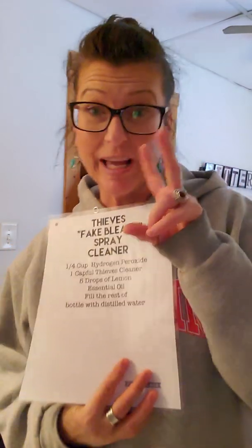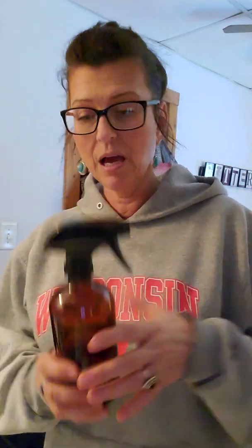Today I'm going to do a short video on how I create my own fake bleach. This is what I use in my toilet, my sink, in my shower. You can use it on the floor — anywhere you want that little extra cleaning power. And I'm going to make it with my Thieves household cleaner.